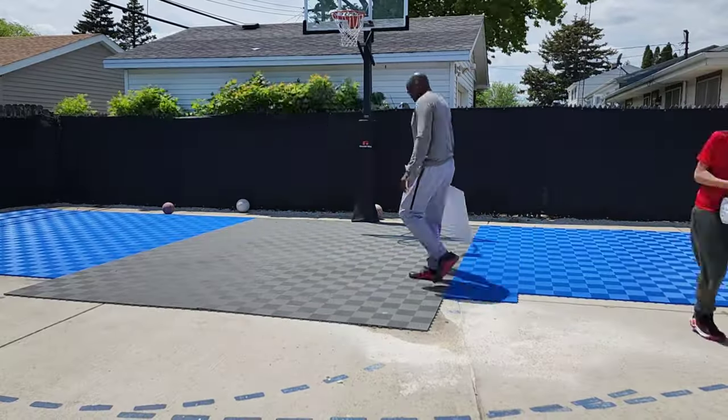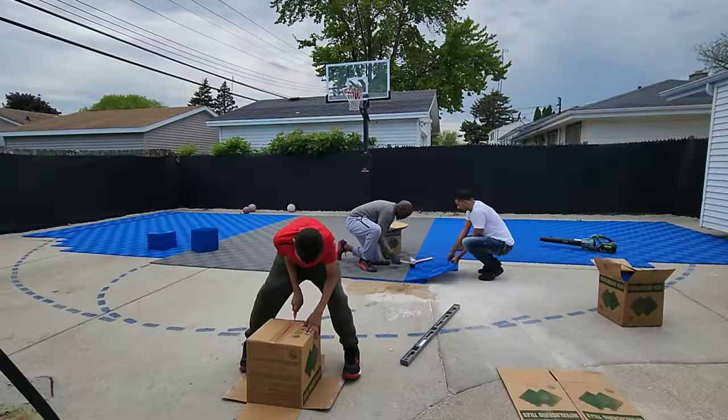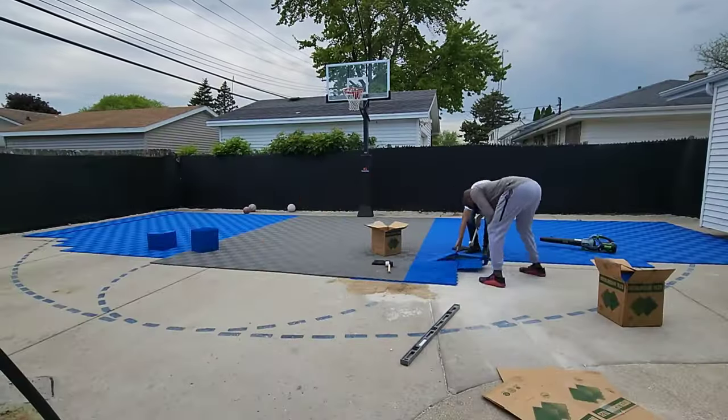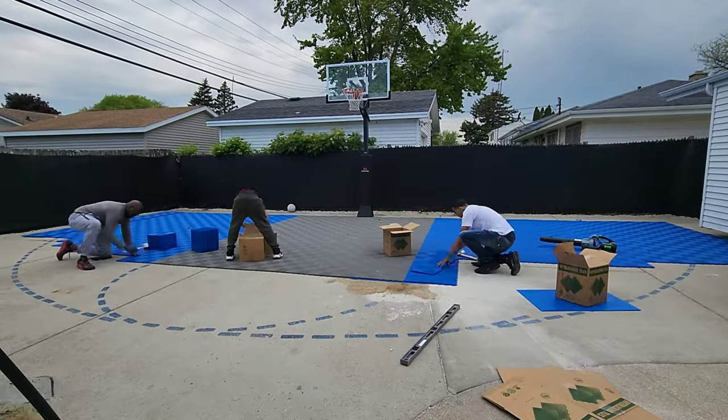For my low spots, I used sand and a plastic underlay. My oldest son decided to help us out today. Thanks, Damar.